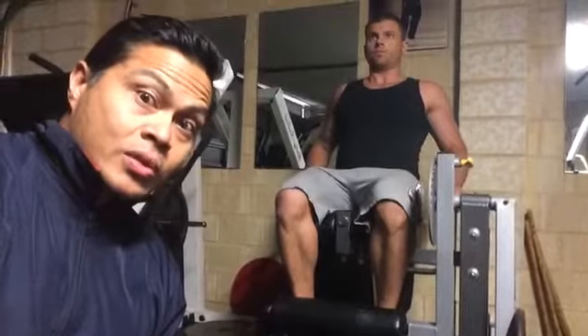Good morning. Today we're going to do an exercise to increase definition on your leg muscles, especially in the quadriceps muscles.